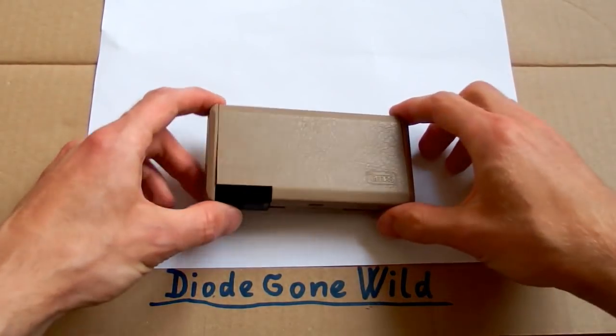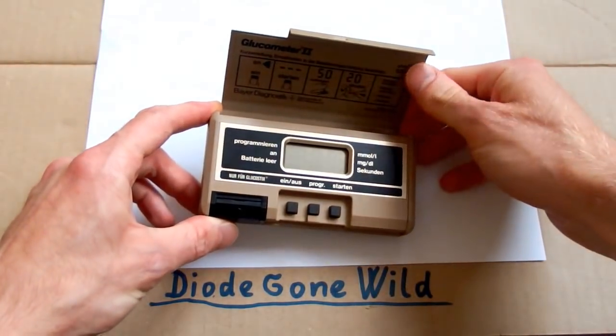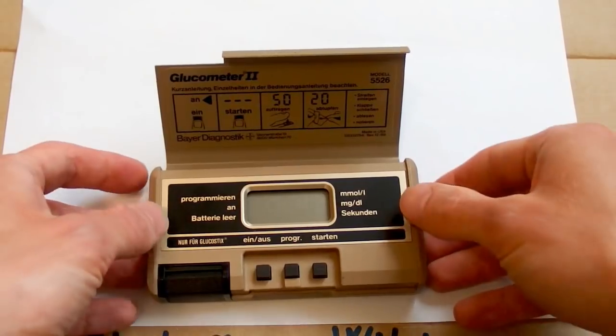Today let's do a teardown of one more device that doesn't come from China. This is a glucometer.